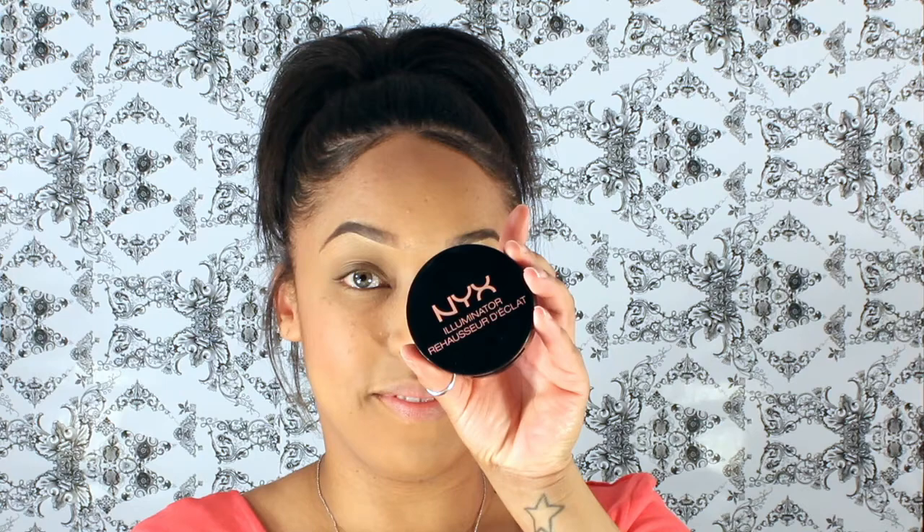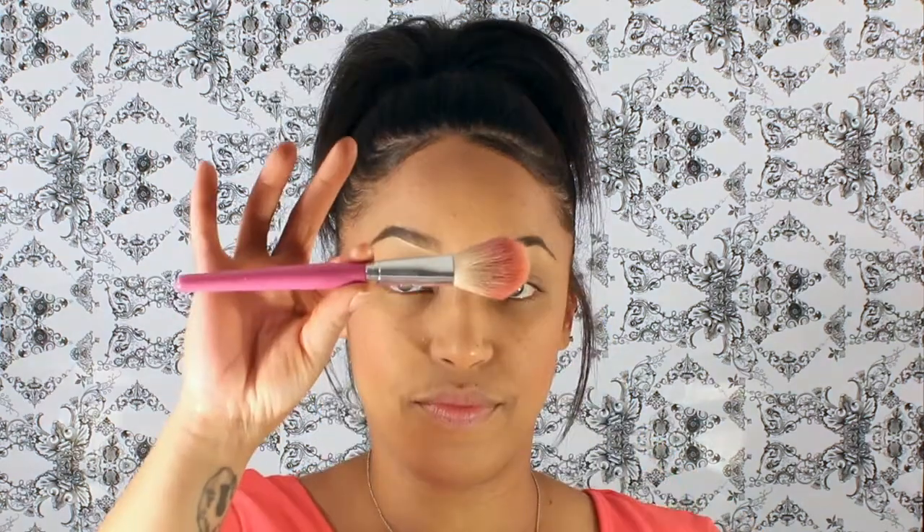Taking NYX Illuminator along with this fluffy brush, I'm going to highlight my cheekbones, my nose, and my chin. I also decided to be a little extra here and highlight above my brows — I don't normally do that, but I was just feeling it.